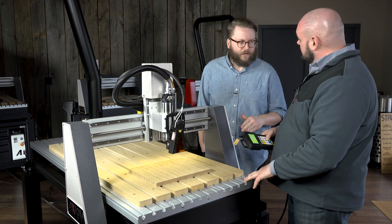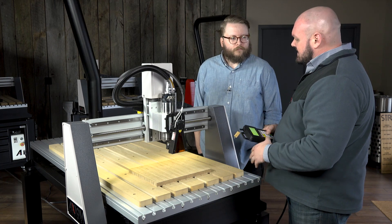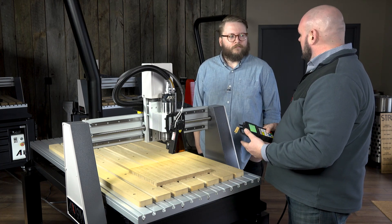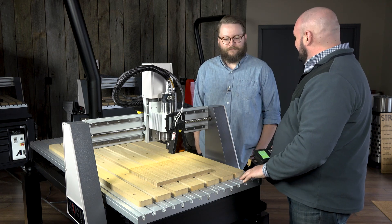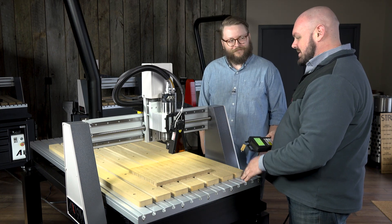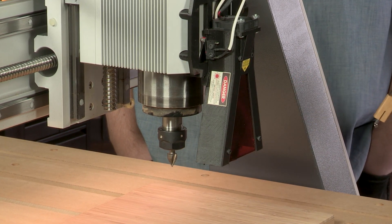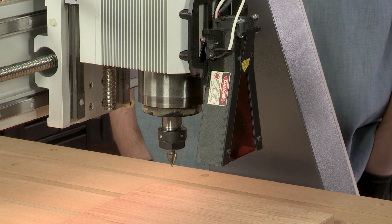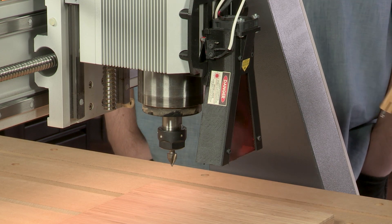We're just engraving with this laser — it is an engraving laser only. It does have some minor cutting capabilities for things like paper and fabric, but we believe you've probably got one of the best cutting tools on the market already. So if you're looking to cut a material, we simply remove the laser and use a router bit, and the benefit is you're not going to get those burned, darkened edges that you would get with a laser.